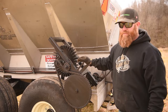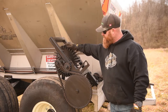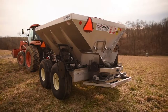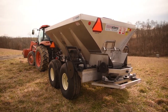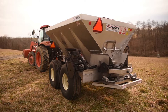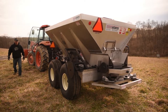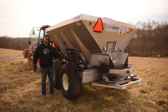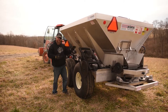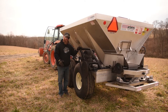Now that the gates are set and you're set up for your spread pattern, we're going to engage the ground-driven wheel by the tractor up to the front of the machine. This machine spins on top of the tire to convey your belt line and disperse your material. We're now engaged and ready to start spreading. When engaging the PTO on a tractor, we highly suggest starting at a low RPM rate and then setting your PTO spread pattern as you go out through the field.